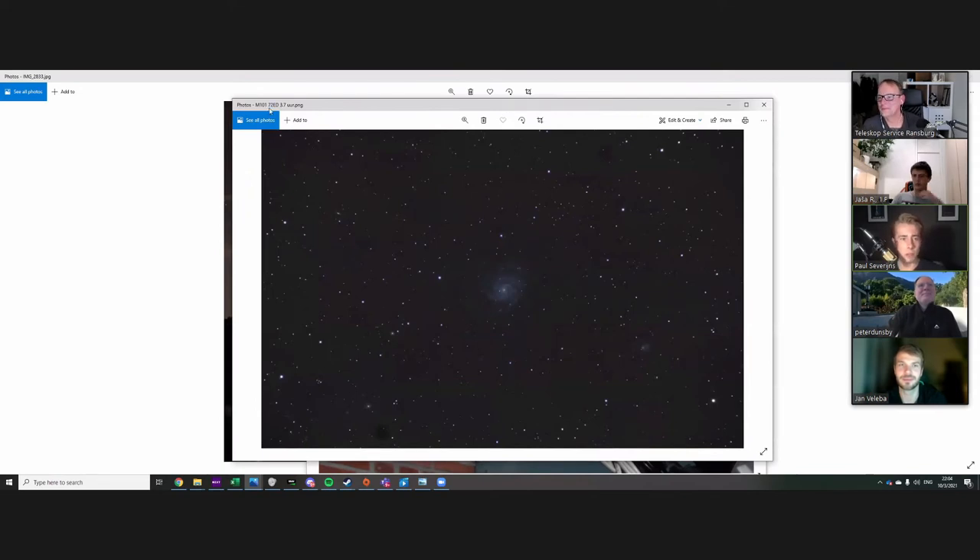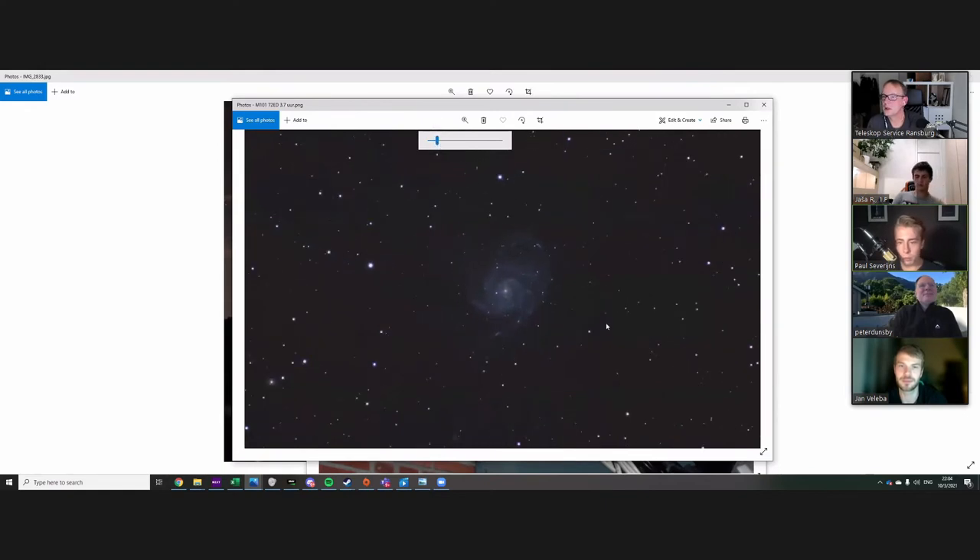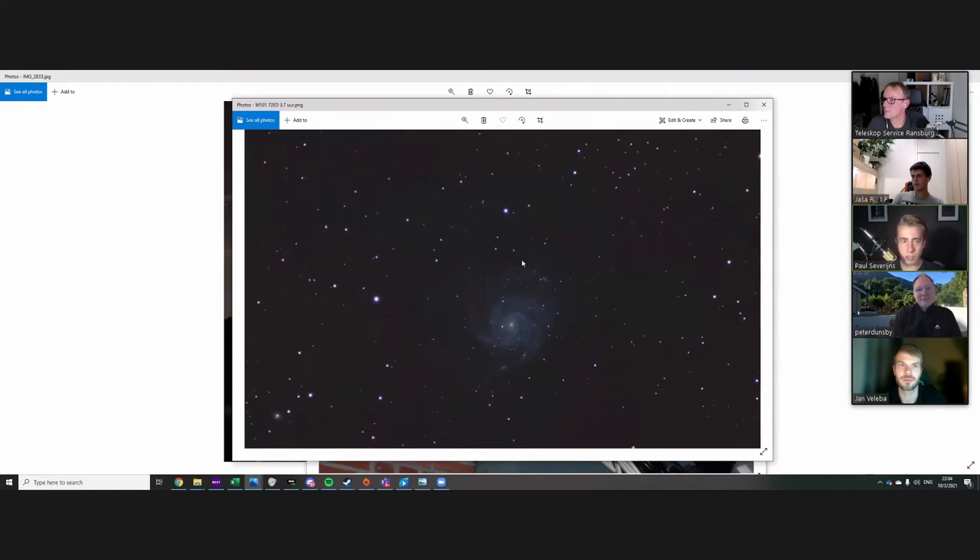There's an image of M101, the pinwheel galaxy — 3.7 hours using the 72 ED, also from last year. You can see some hot pixels. I thought there should be more for 3.7 hours, but M101 has a low surface brightness. I only started using calibration flat frames a couple of months ago — before that I just didn't. This is just me trying out my new gear.